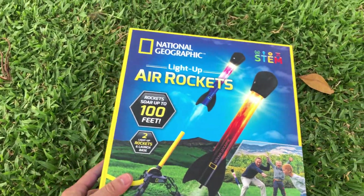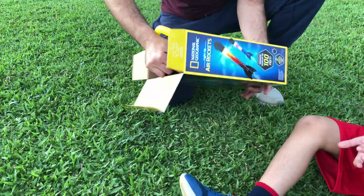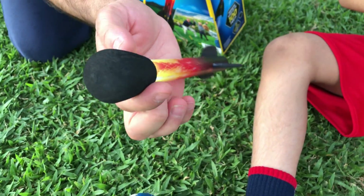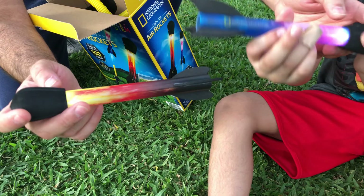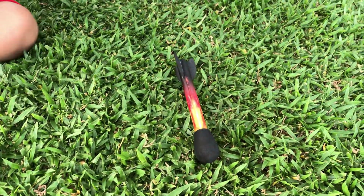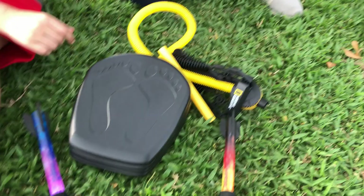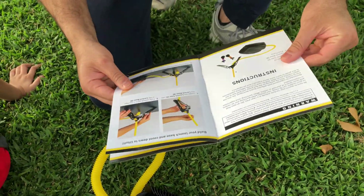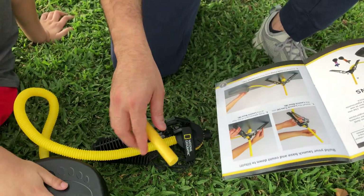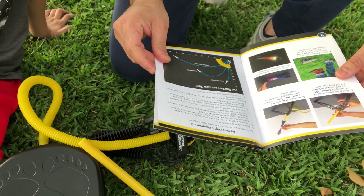Salar, are you ready? Let's open it now. There are two rockets and they light up - turn on the light, yeah! This is the launcher, and this is the extra piece that goes in there. I think I know what to do but let me check the instructions. You just have to put this tube here, set your angle - whichever angle you want - and then you stomp on it, actually jump on it. The harder you stomp, the farther the rocket goes.